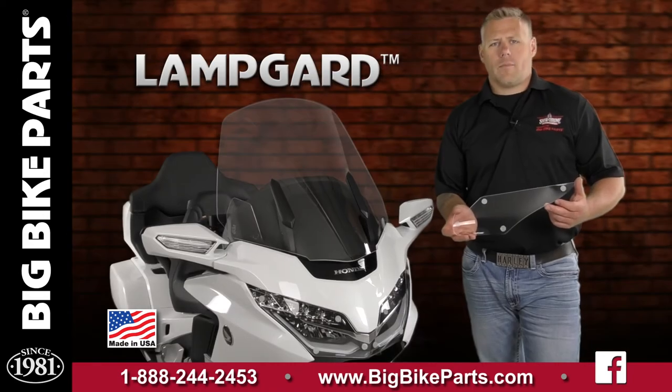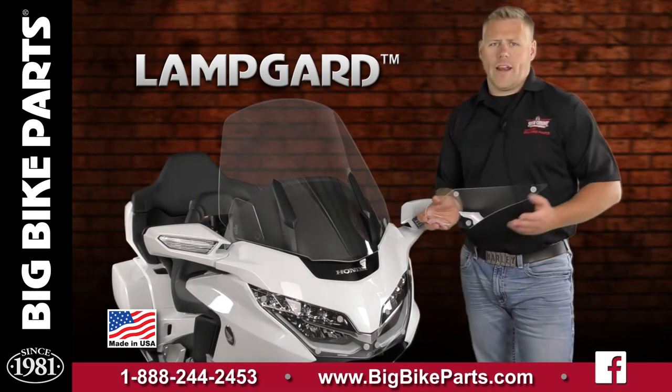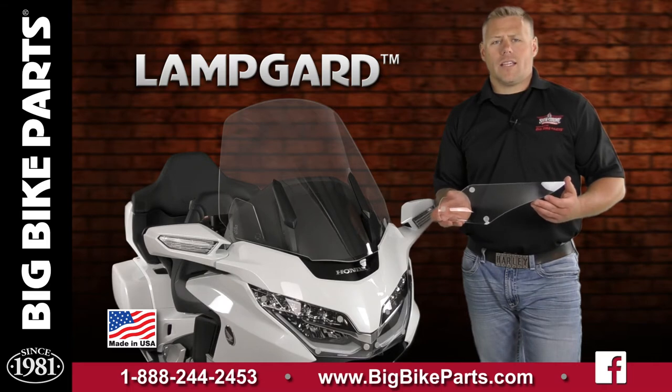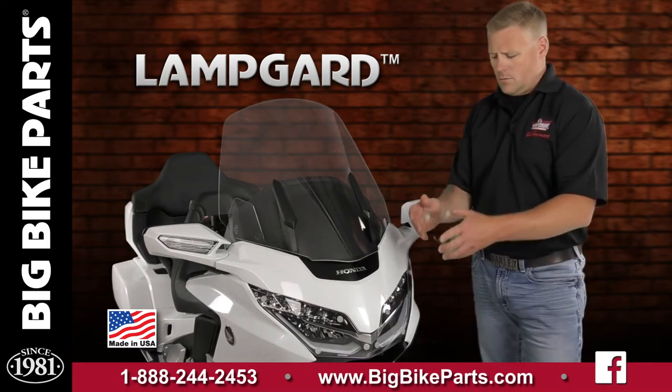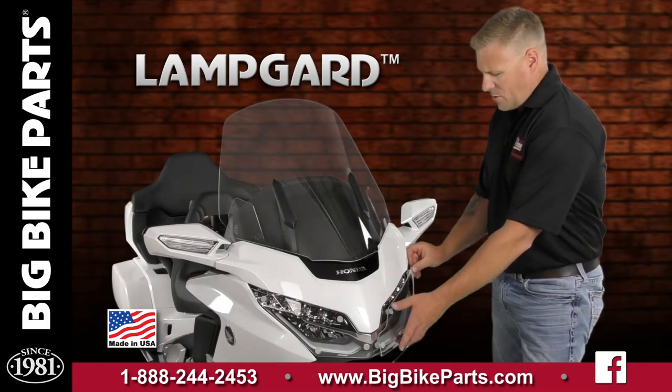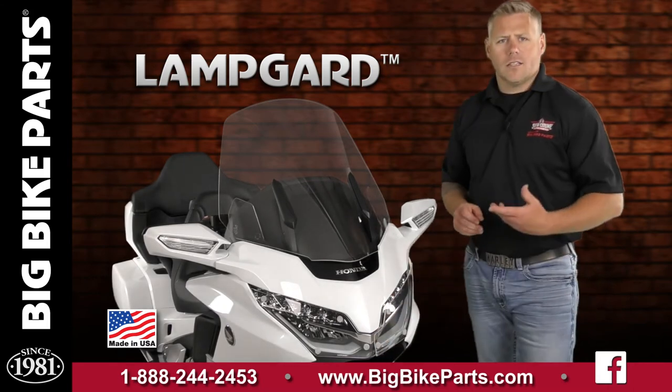Each side of the LampGuard installs with four dual lock fasteners on the face of the LampGuard as well as the headlight housing itself. This part is easily removed as well as installed for cleaning behind the LampGuard. Lining the dual lock fasteners up and simply applying pressure around the area locks them into place.